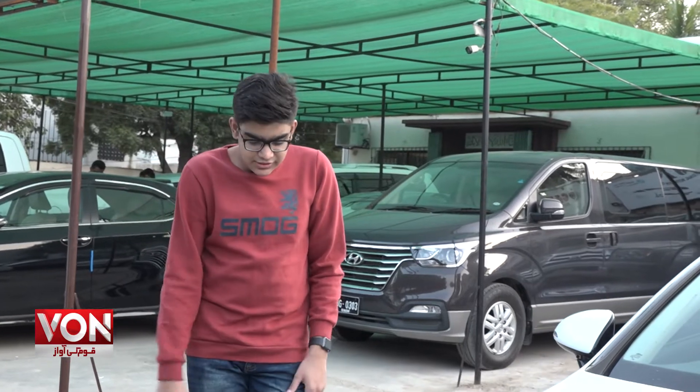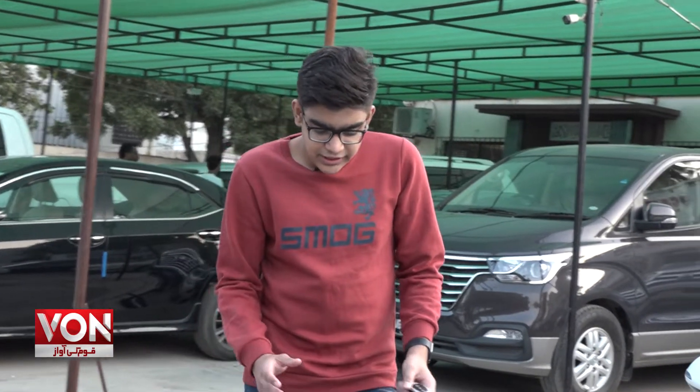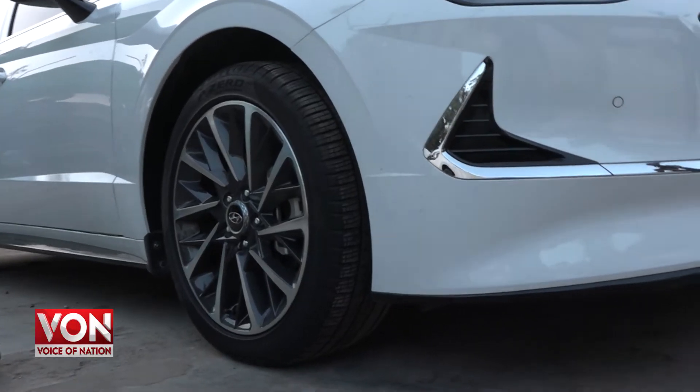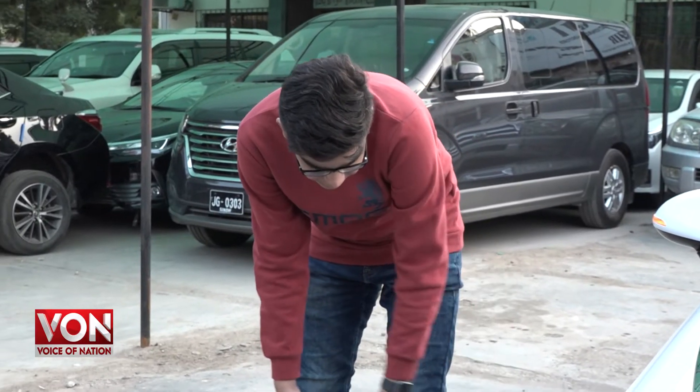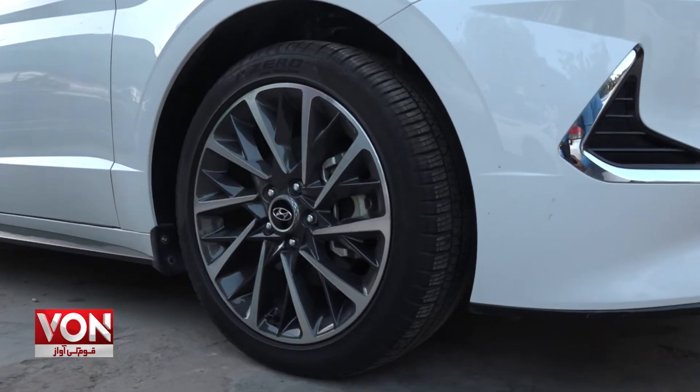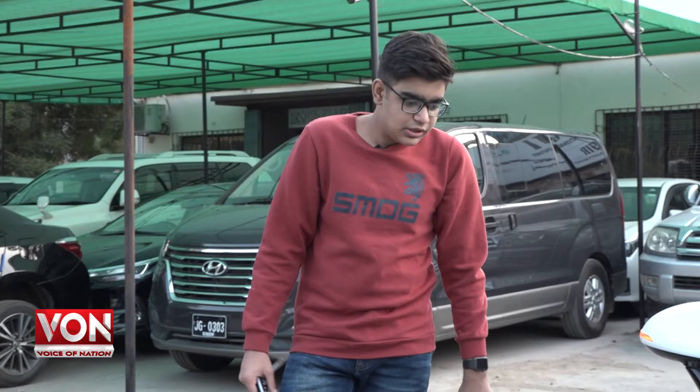Now let's go to the wheels of this car. There are 18-inch alloy wheels, and they have been designed in a very good way. You can see a silver and black contrast on them.